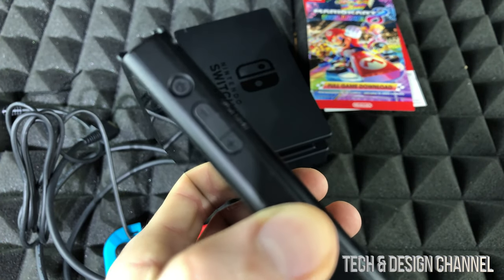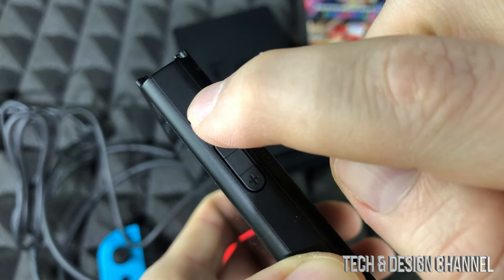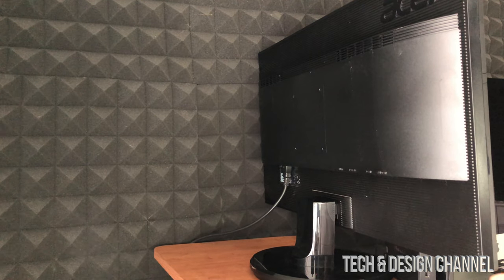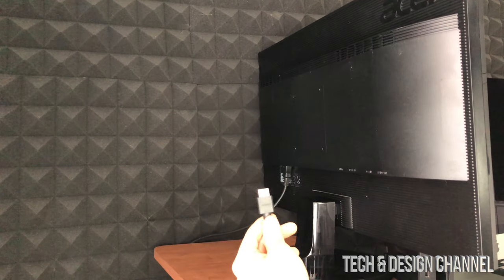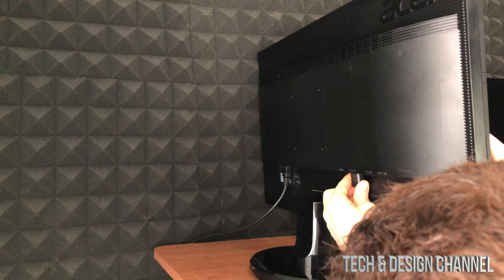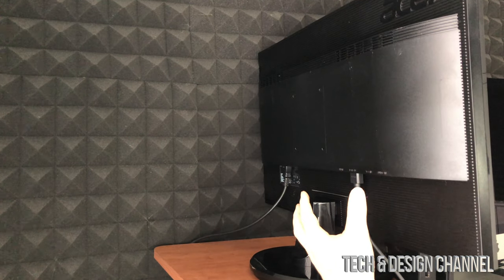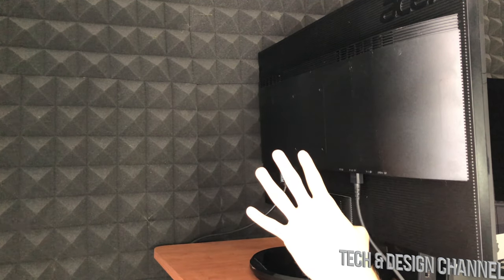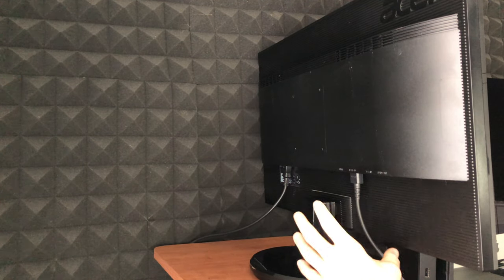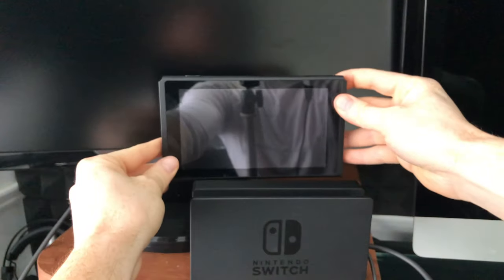To turn on the Nintendo Switch, press and hold the button on the top left side of your Nintendo Switch until it turns on. Here's the TV I'm going to plug it into — I'm just going to plug the cable into the back. Keep in mind which HDMI port you're using; it might be source one, two, three, or four, so make sure you select the right one on your TV or monitor.